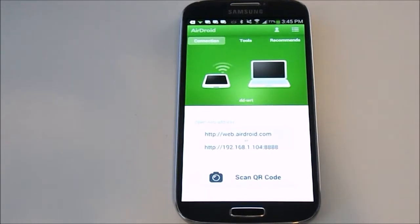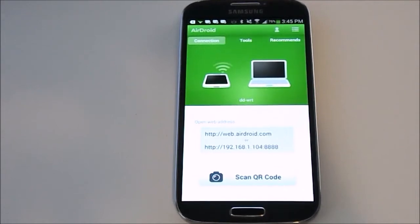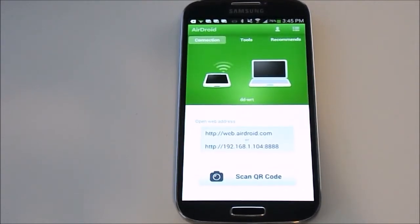So you go onto your computer and open up a browser. You're going to enter that information there — you can either go to web.airdroid.com or enter the IP address. It's going to pull up a desktop version of your phone, which actually allows you to transfer files and delete files right off of your phone.